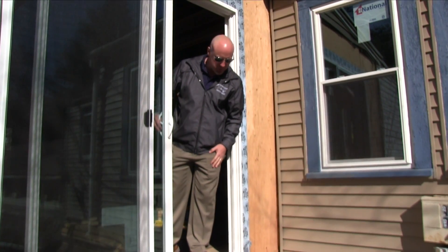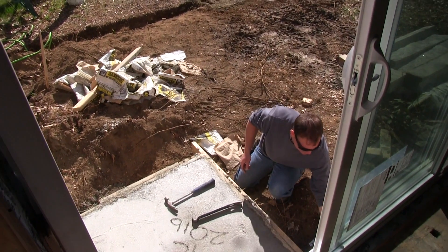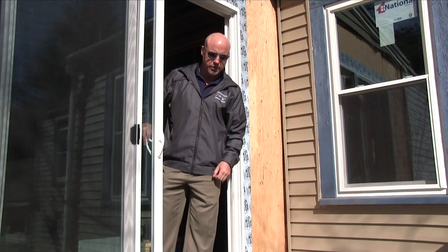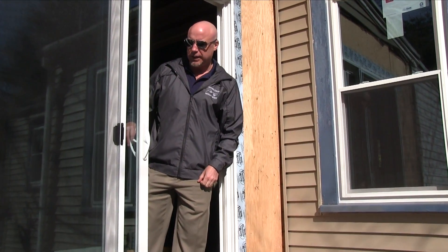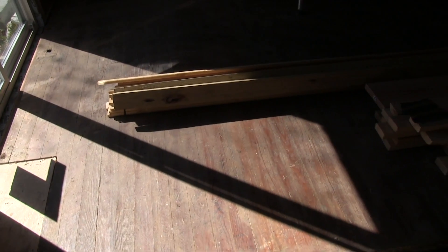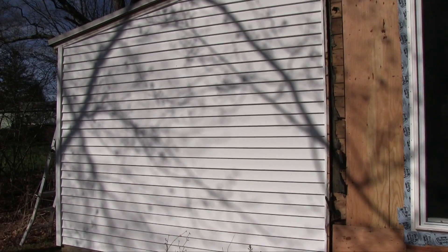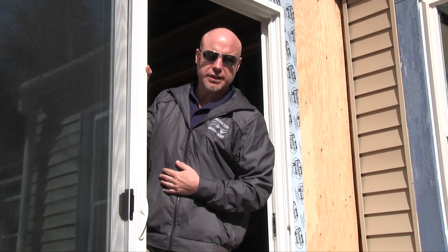Hey, check it out — we got the door in that we've been talking about for weeks. If you look down below me, you've got the cement pad in for the granite that we're going to be putting in. The sun is beaming through here. We're also going to add a window because of the sun orientation right down here on this side. All kinds of stuff going on at Diana's — let's take a look around.